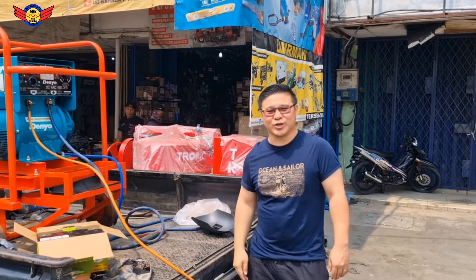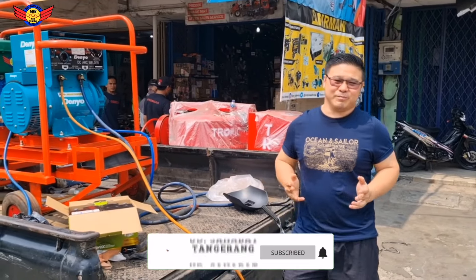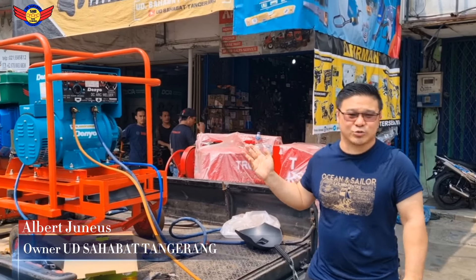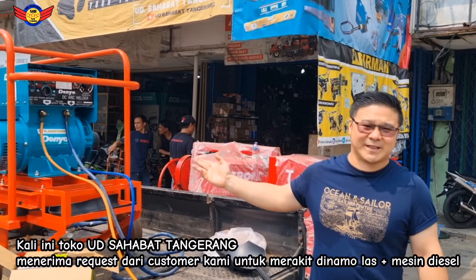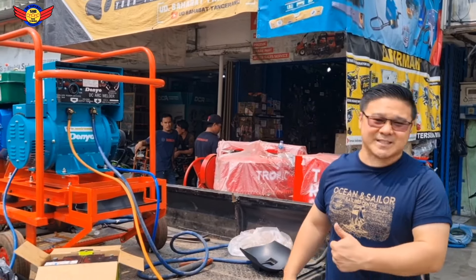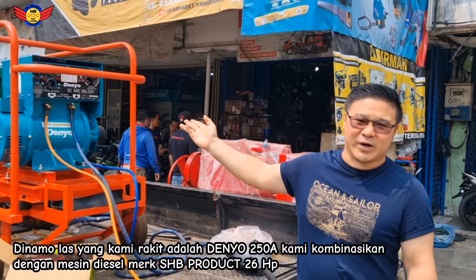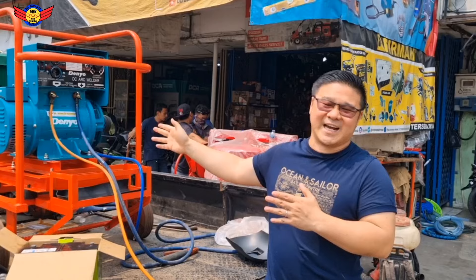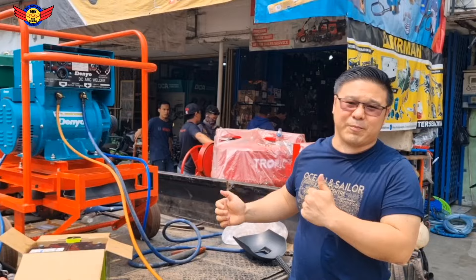Halo guys, selamat datang kembali di channel YouTube UD Sahabat Tangerang. Kita kembali membuat video salah satu produk yang kita jual di toko. Sesuai rekomendasi dari customer kami, ini adalah Dinamolast D-New D-250. Kita pasangkan mesinnya langsung yang kuat sekalian, yaitu SHB Produk dengan power 26 HP, supaya untuk memaksimalkan performa kerja di D-250 D-New ini. Nanti kita akan review cara pengoperasian semuanya.